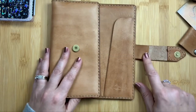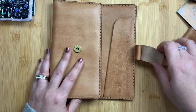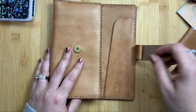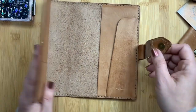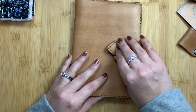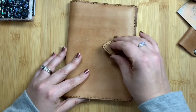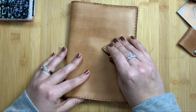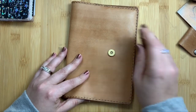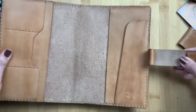I opted for the pen loop because I like to keep a pen permanently with my planner so that no matter where I am, I can jot things down. I opted for the snap closure to make it unique — there's just something about that noise when you pop open a snap closure that sounds so cool. And I got the back pocket to make it unique.